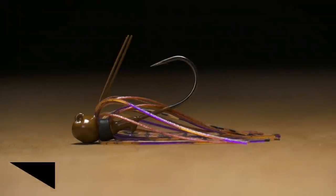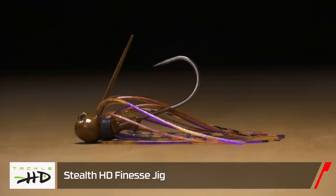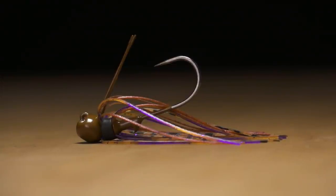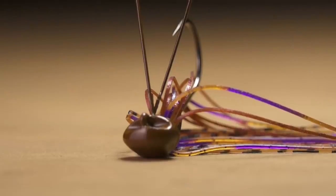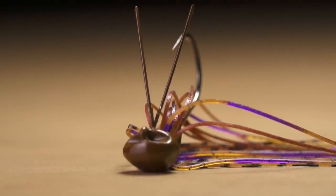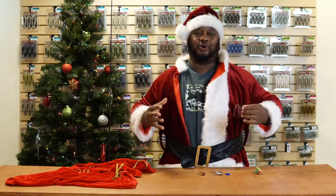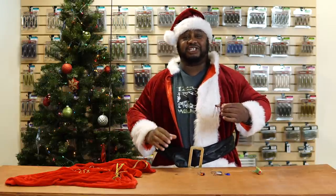Next, by Tackle HD, we got the Stealth HD Finesse Jig. Tiny in size but this thing is going to get you bit. Super good weed guard on it — very stiff, you can bend it down — it's going to come through cover like never before. We'd all love to throw those one-ounce jigs in the wintertime, but sometimes that just isn't happening and you've got to downscale that presentation.